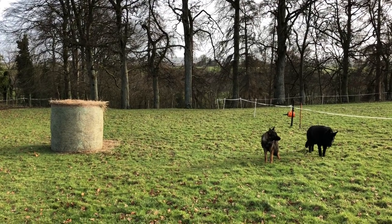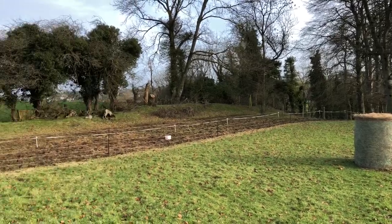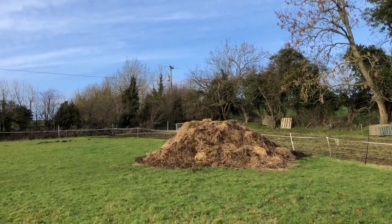I spent the morning re-fencing for the horses. You can see where the horses were — their first square, second square, and their third square is on the other side of that manure heap.